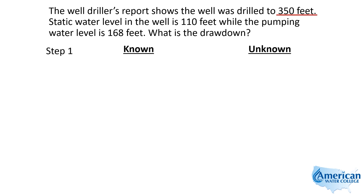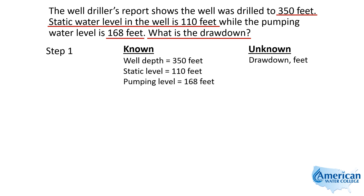The 350 feet we really don't care about — it doesn't factor in. What we're interested in is the static water level and the pumping water level. So we're looking for the drawdown in feet, and we're going to take the difference between the static and pumping water levels.